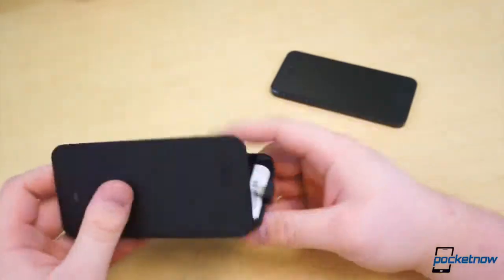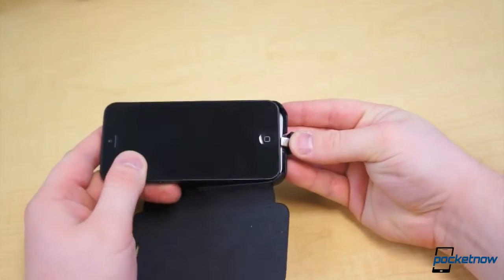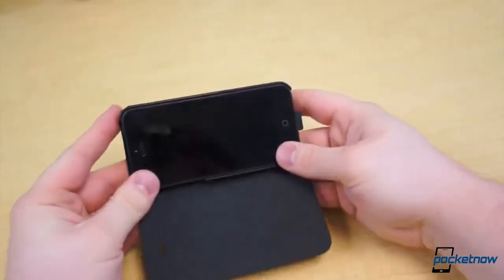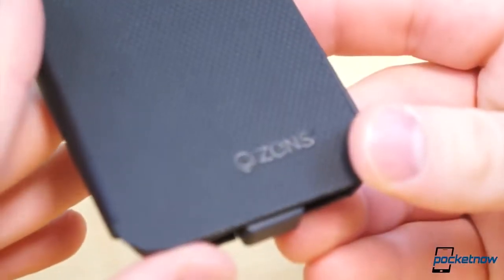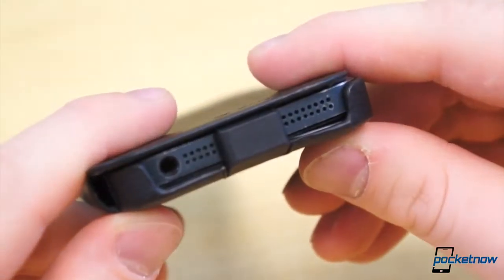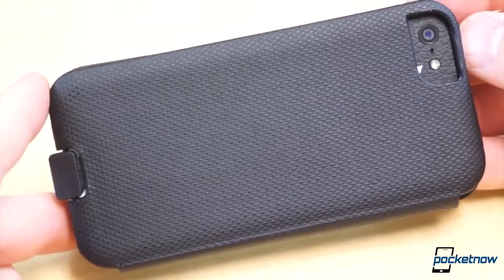Snapping the case on is quite simple. At the bottom, there is a flexible lightning connector. Slightly bend it back, insert the connector in the lightning port at the bottom of the iPhone, and snap the hard case onto the back of the phone. The outer part of the case is a rubbery plastic that makes the phone easy to hold and provides a small amount of protection from drops. And despite the wireless charging module inside, it adds very little thickness to the phone.